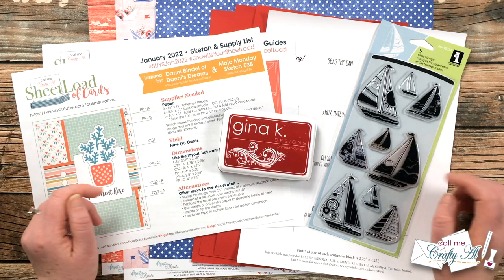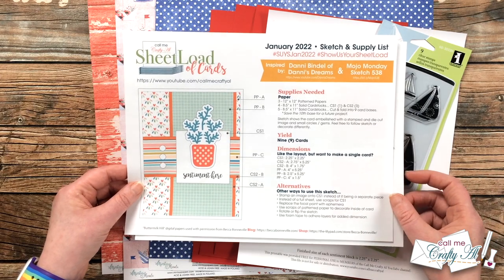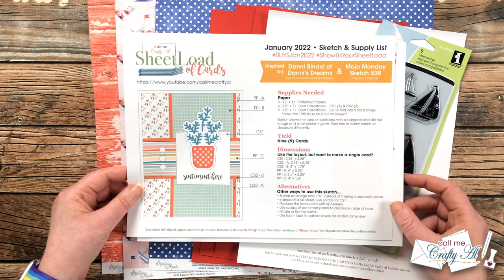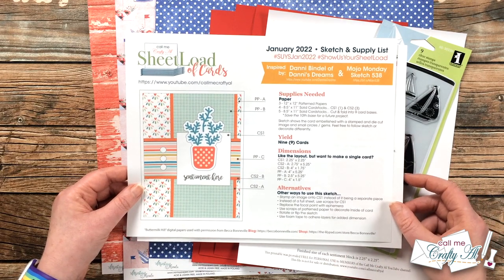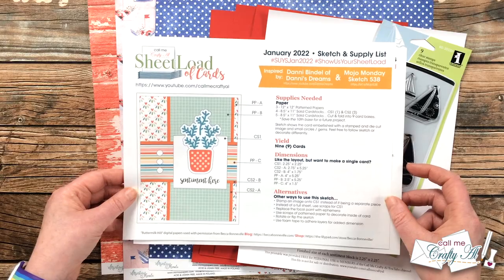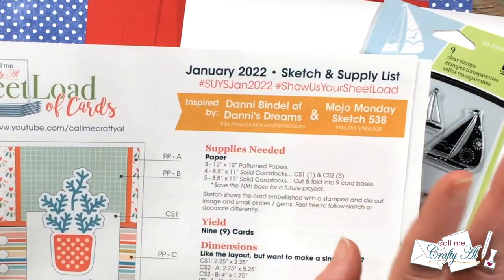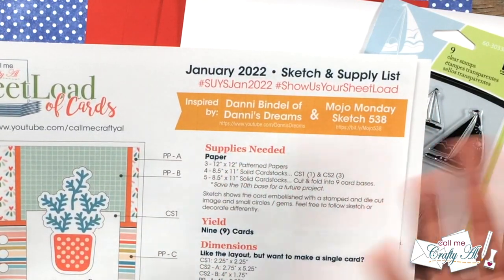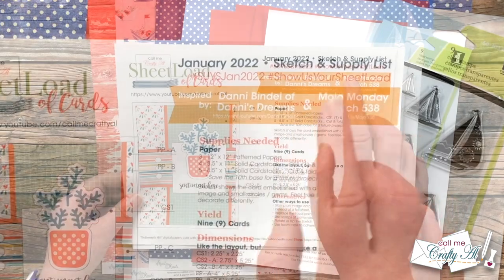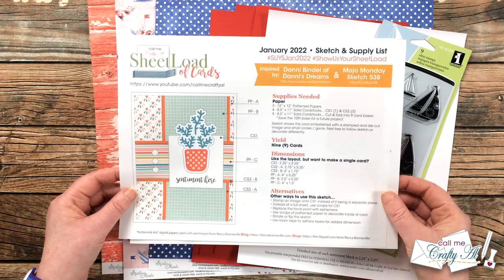January 2022 is kind of special — this sketch was actually inspired by a card that my friend Danny made, and when I reached out to her she said it was inspired by a Mojo Monday sketch. I did get permission from both parties to use it as inspiration for the new sketch. They are both listed in the fishtail banner, and if you have your Sheetload open on a device like an iPad or computer you can click the URLs; they're also listed in the description box below.